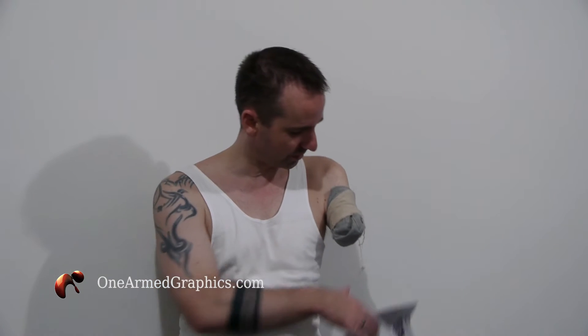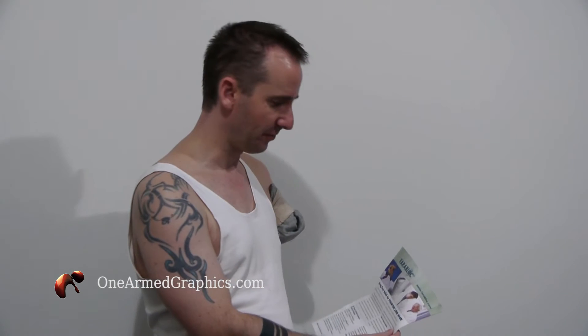I was paralysed when the nerves were ripped out of the spinal cord. So tonight I'm here to review what you can see on my stump here. It's called a Farabloc.